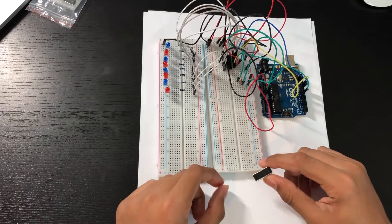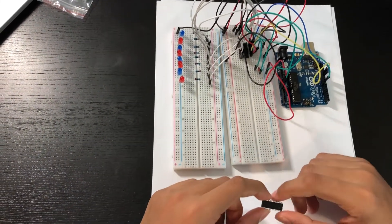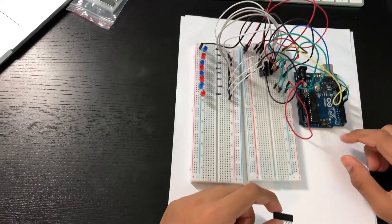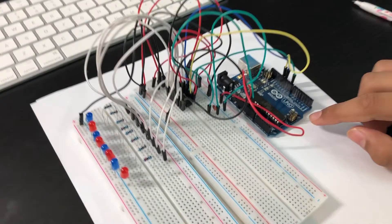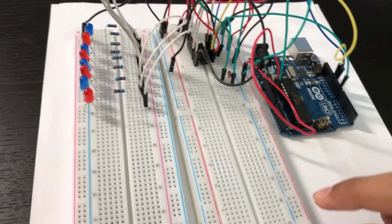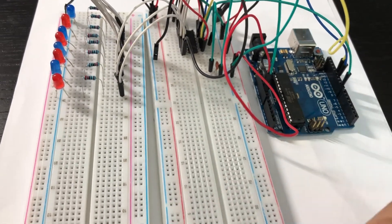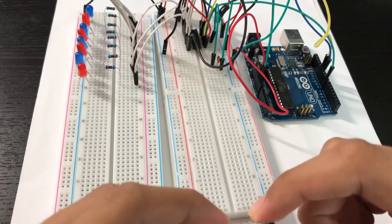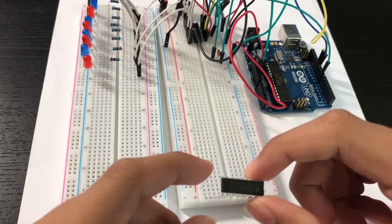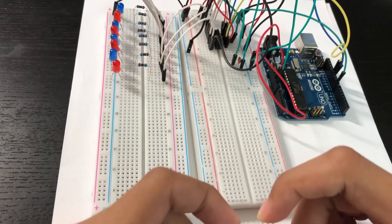Hello friends, so today we're going to be learning about the shift register. Let's understand why we need a shift register. As you can see on the Arduino board, we have a limited number of pins. So if we keep connecting components to the Arduino board, soon we will run out of pins. In this situation, we need a shift register. By connecting the shift register to the Arduino board, we get more output pins and can connect more components.